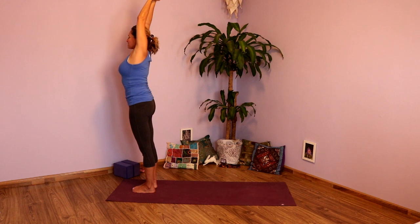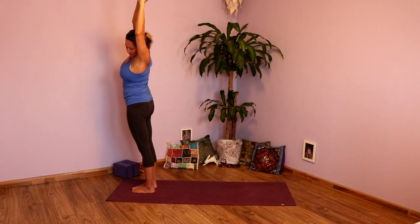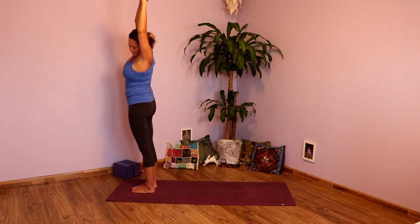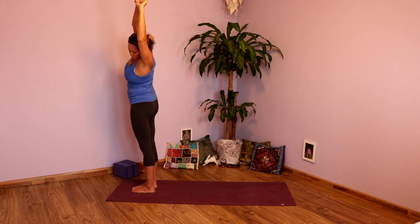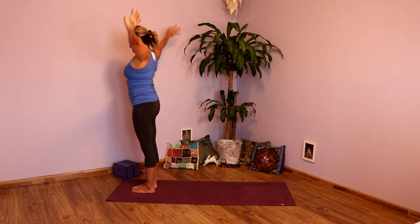Take a big inhale, lengthen. And then exhale, lean just the upper body toward the left. Keep the hips stacked and shoulders stacked on top of one another. Press down through the feet and lengthen that right side. Take one more big inhale here, and then as you exhale, send those right hips toward the right. Exhale, bring you up. Exhale, release the hands.